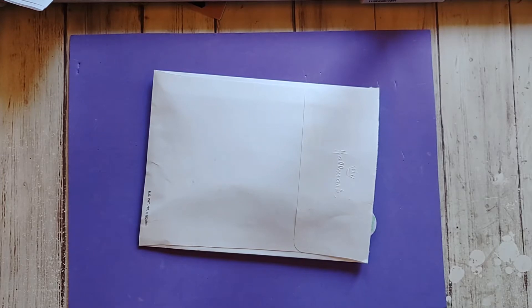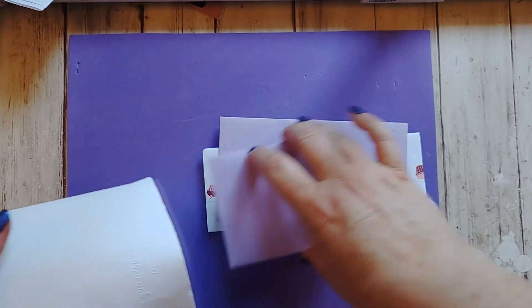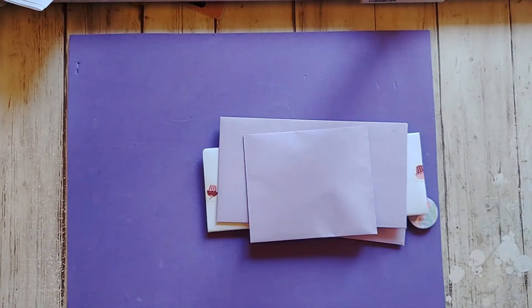What I'm here for today is to show some happy mail I received. This came from Blessed Hands Arts and Crafts. Her name is Damaris. I'm not sure what it is, but inside are pretty purple envelopes, so I like that.